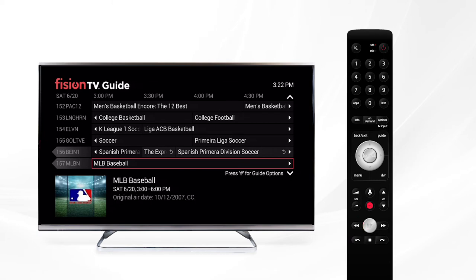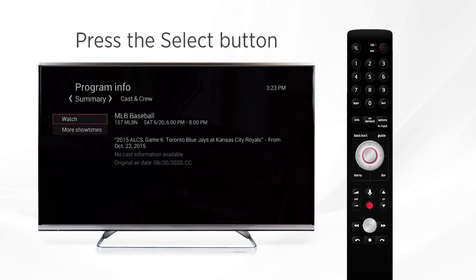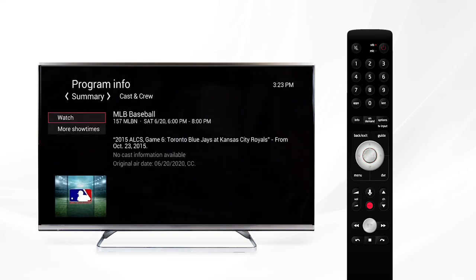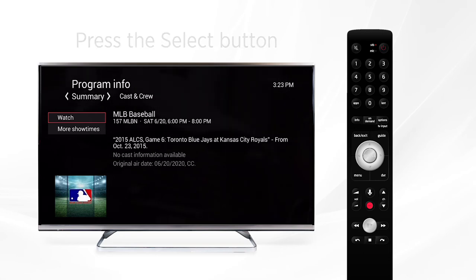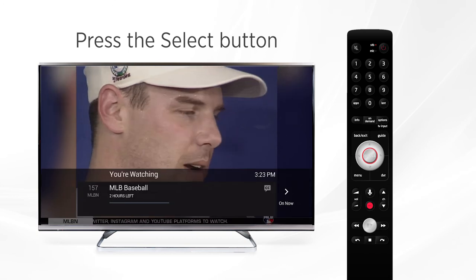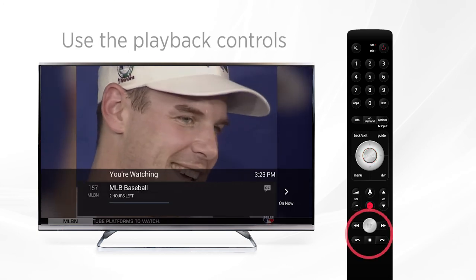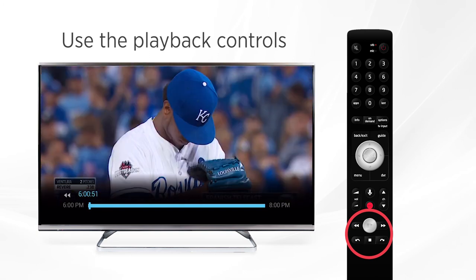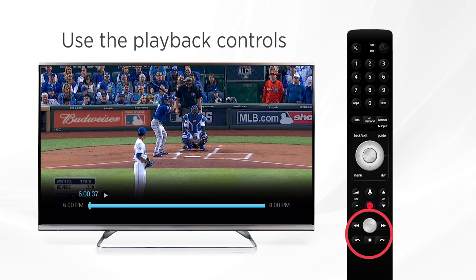Once you've found the program you'd like to watch, make sure it's highlighted in the red box. Press the Select button to open the menu. From here you'll see Watch highlighted with the red box. Press Select again and the show will start from the beginning. Once it starts, you can use the playback controls to pause, fast forward, or rewind just as you would to control a DVR recording.